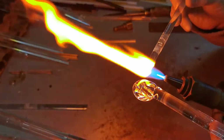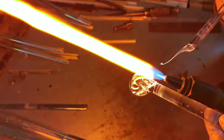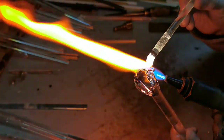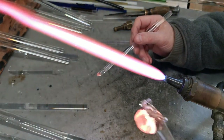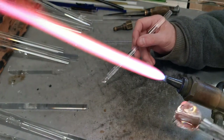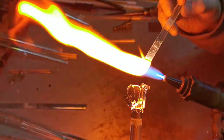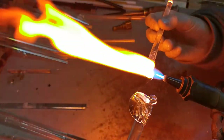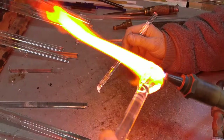Now for the back legs. Again just heating up the end of the rod and dragging the glass up, and onto the other side as well. Just use the burner as a tool. Now for the back paws — again heating up the glass in my right hand and just pulling it slightly across like that. And onto the other side, squatting it down very gently.